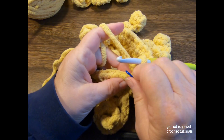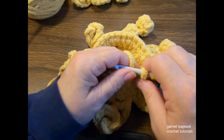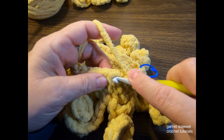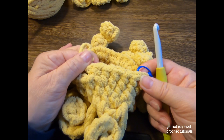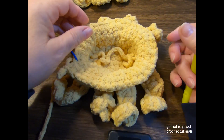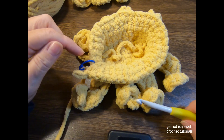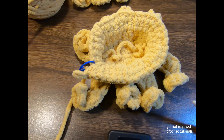Our next row will be four single crochets and an increase. So here's one, two, three, four, and then the increase. Continue this around and I'll meet you there — please pause your video. Mine is starting to show signs of opening up more. You should have 36 stitches on this row. For the next three rows, 36 stitches in each row — please pause your video and I'll meet you there.